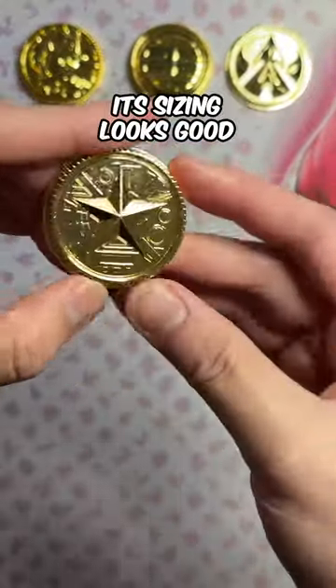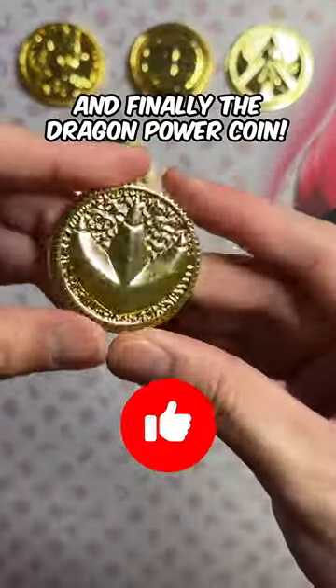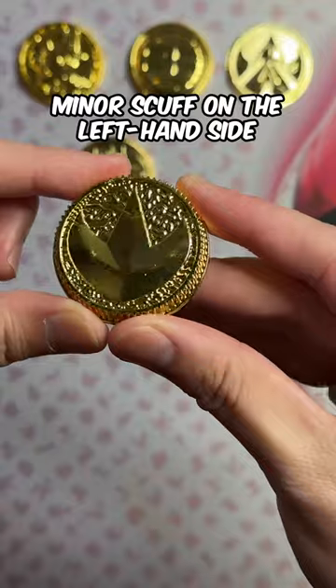Tommy's Zeo Coin is next. Its sizing looks good, but the bottom edge has a few pits. And finally, the Dragon Power Coin. The front looks good, but with a minor scuff on the left-hand side.